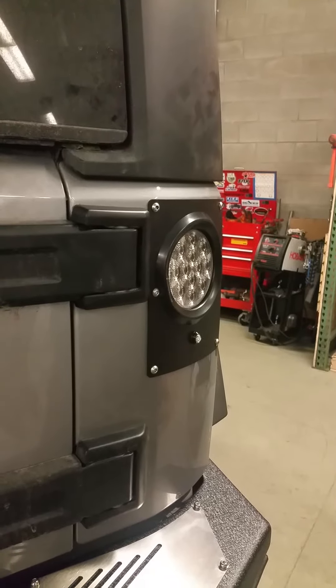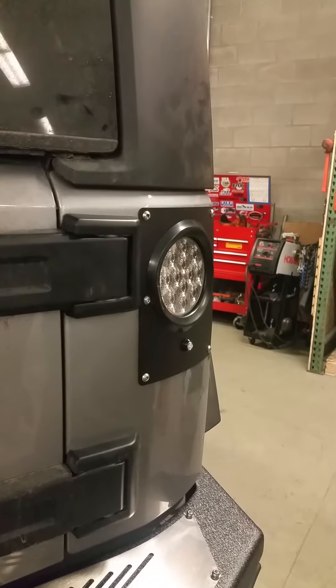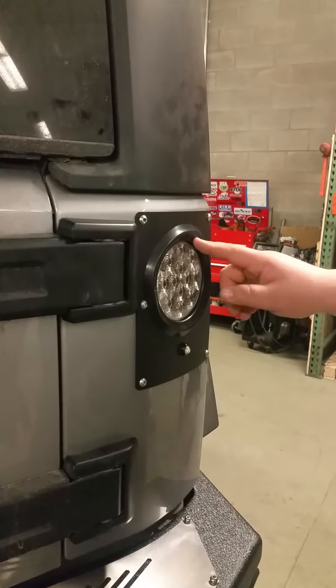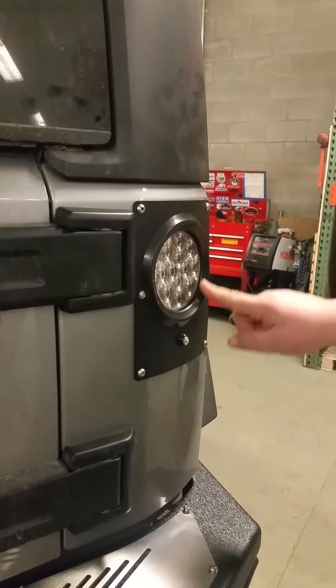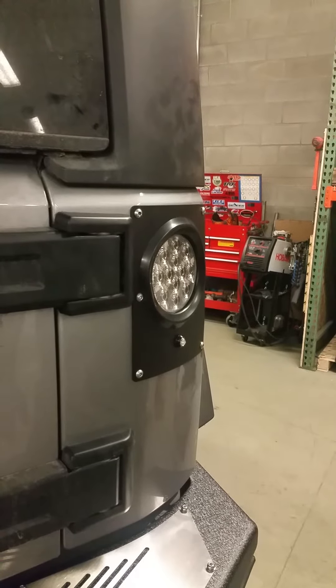Hey guys, Jeff here from Rock Ridge. We just finished installing the Pandemic taillight conversion. There are people who have issues putting the lights in, and I wanted to show you a couple little tips and tricks.